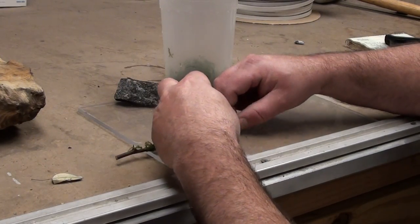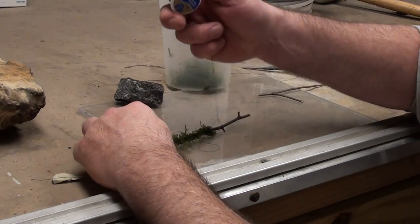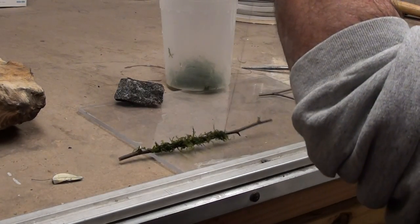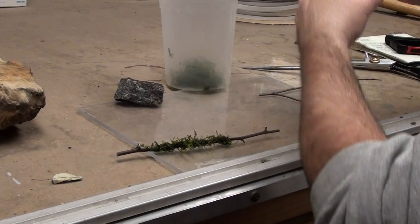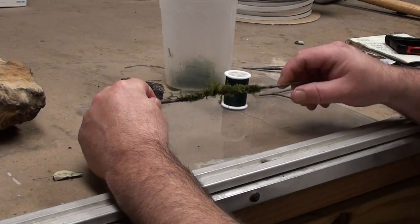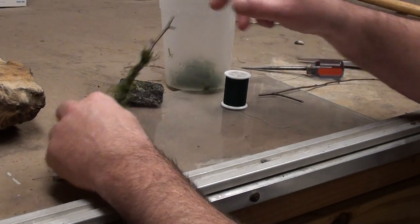Pull your thread spool through, pull it tight, and cut it off. There you go — doesn't matter which direction you want to put it. Stick it in a hole, whatever the case is.